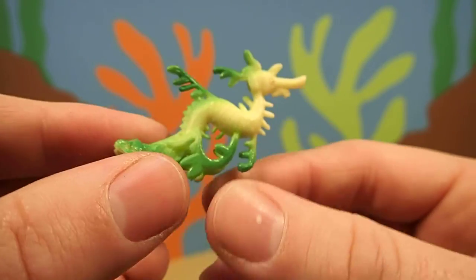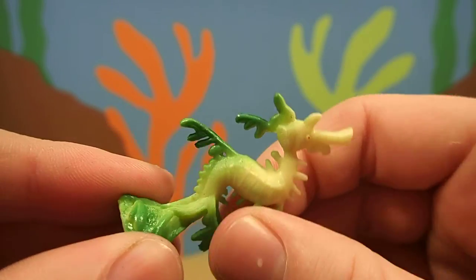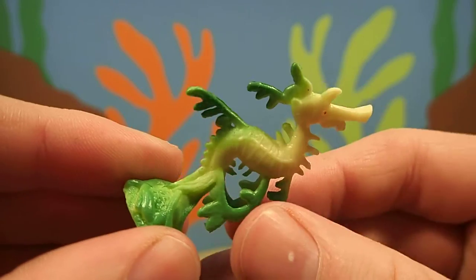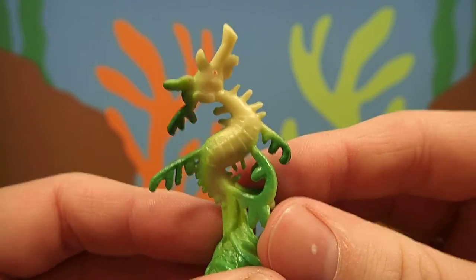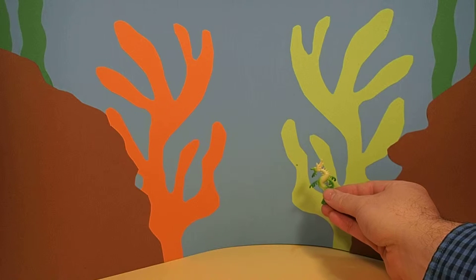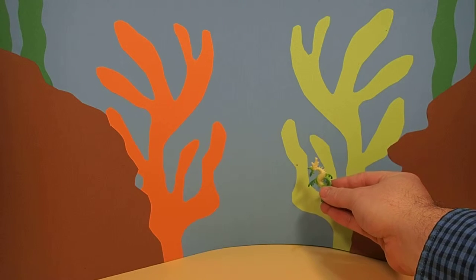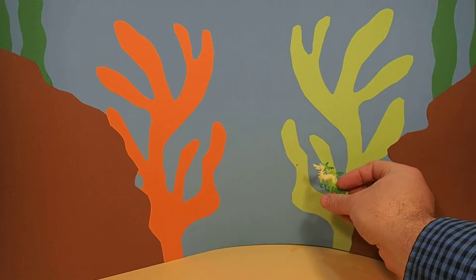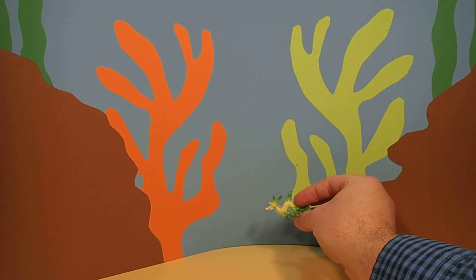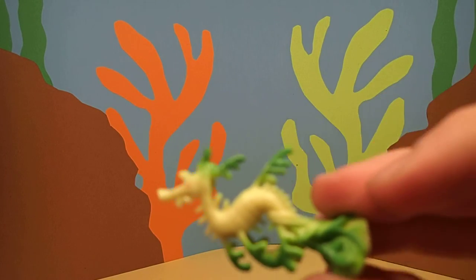Sea dragons are camouflaged, which means they look like plants and they hide in the plants. They kind of sit right there in the plants so predators can't see them, and then they can swim out, get their food, and go back. Pretty cool, huh?